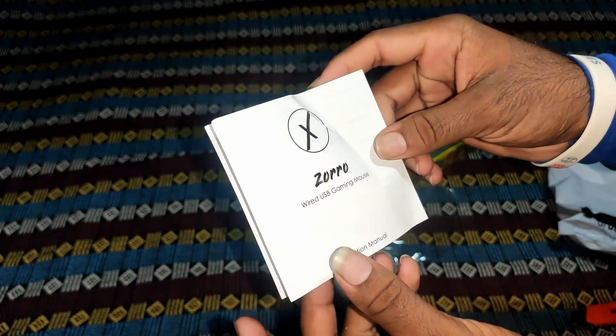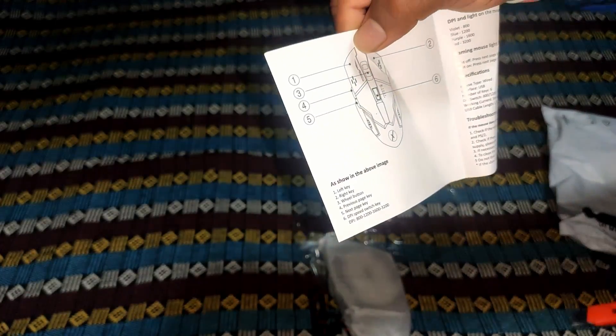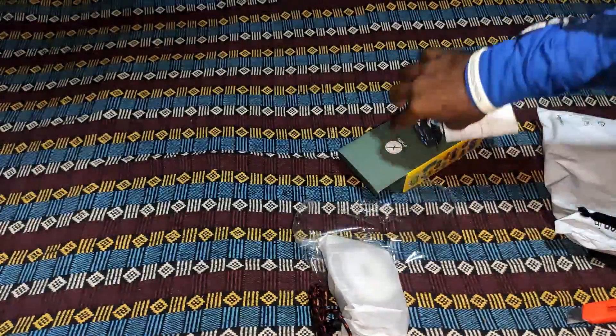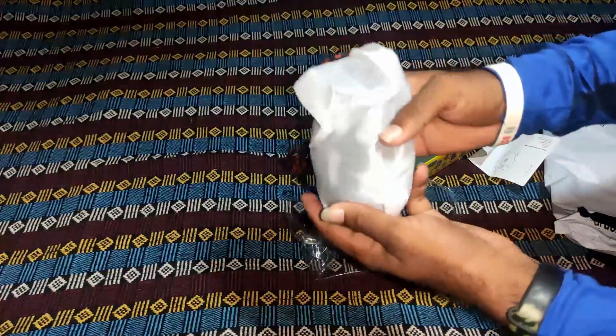So let's see what's inside — the gaming mouse, 6 keys, user manual, warranty card, and a voucher.